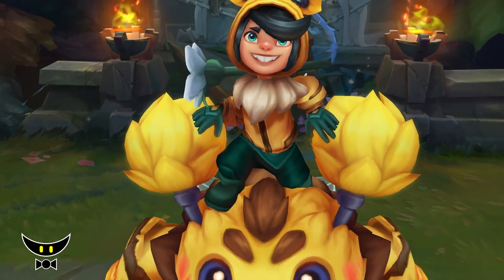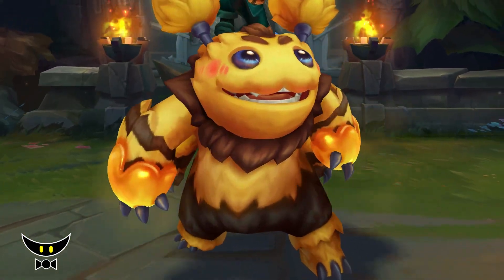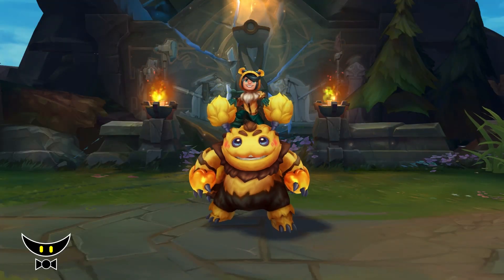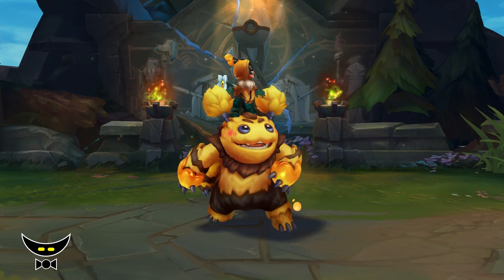For me, Space Groove is like one of the best skins to just have fun or even troll. Nunu and Beelump is not quite up there, but it's still a good alternative, especially if you're a fan of the beast skins.